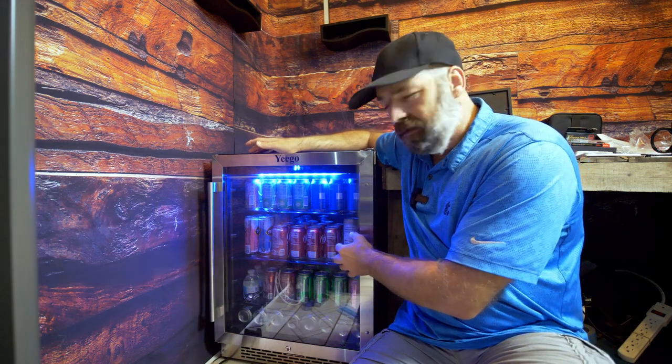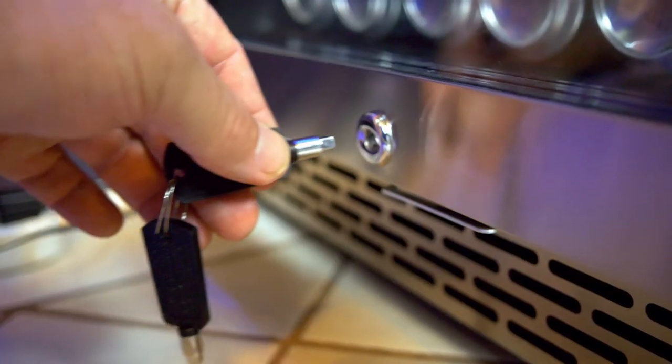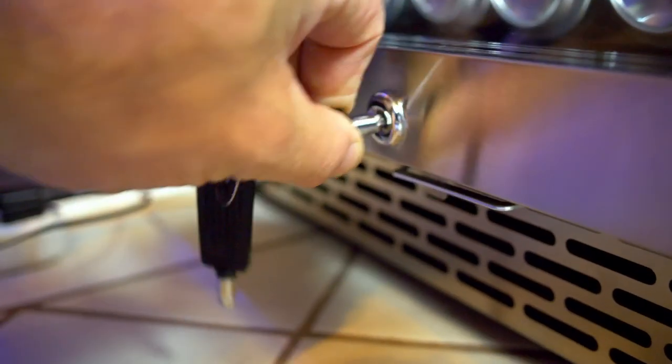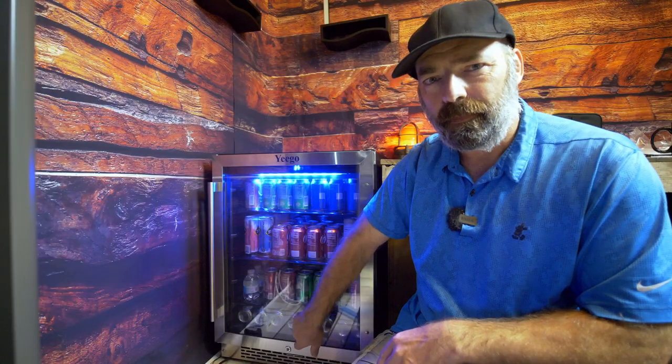The door is made out of tempered glass. And it's also lockable — there's a lock on the bottom down here, so you can keep any sticky fingers out of your beverages.